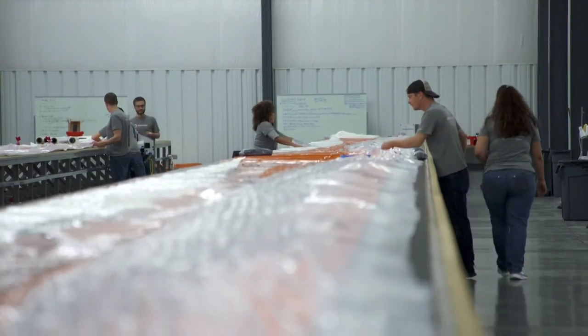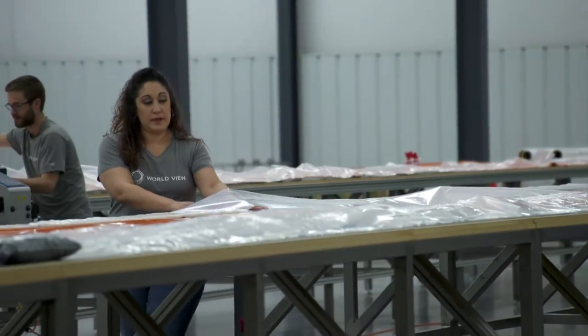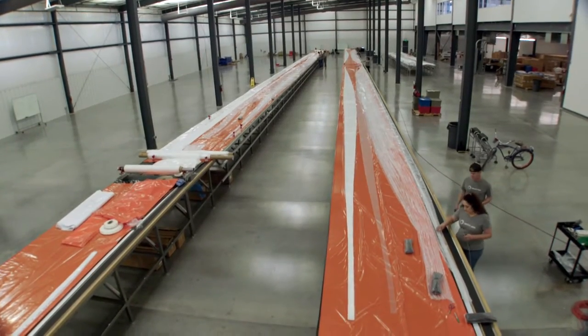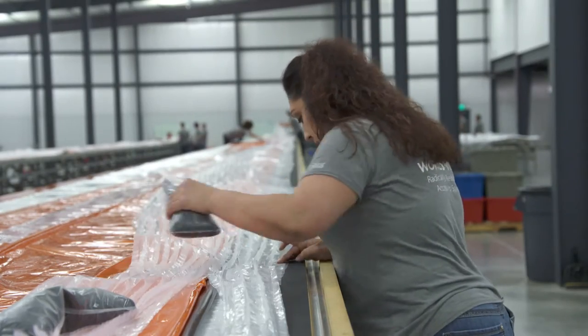They're already making and testing these supersized balloons on tables that run the length of an Olympic pool. We're in our balloon farm — this is where we make the balloons. This table will make one balloon in four to six weeks.